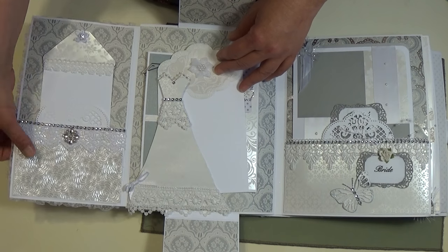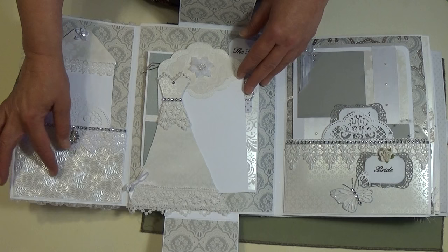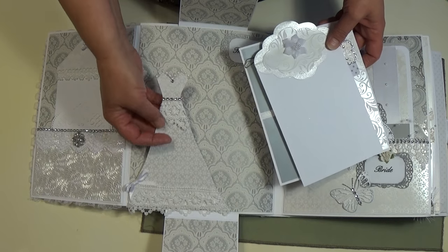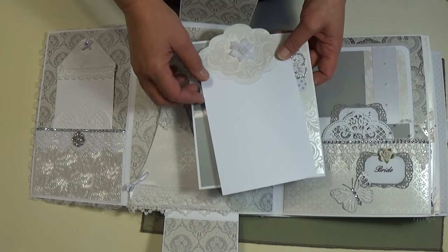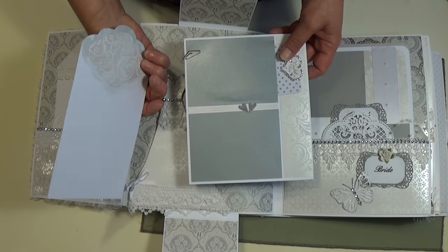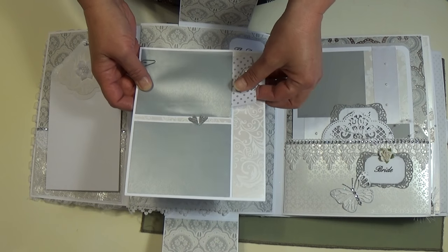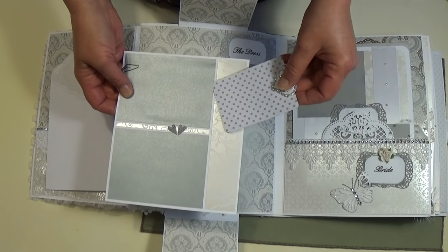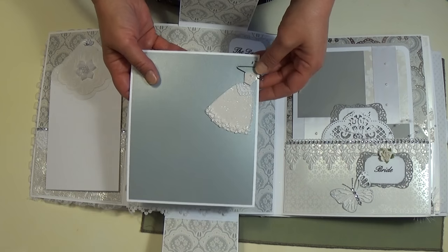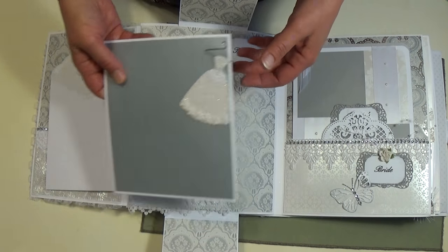This paper right here is not from the collection — I got this at Hobby Lobby in their single sheets. Then in the tutorial Shelly shows how to make a wedding dress, and this is mine. I made another tag and she can add more photos on it. This little tag goes under there and she can journal on that.